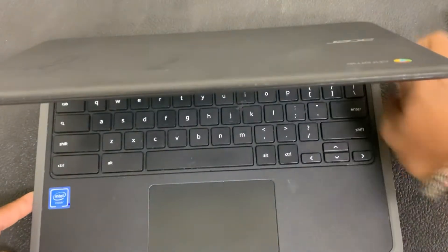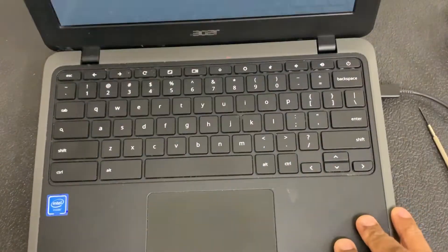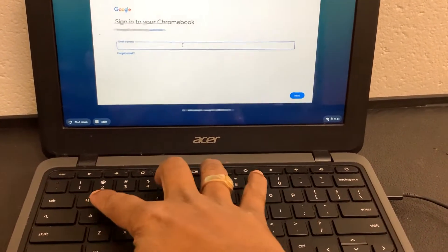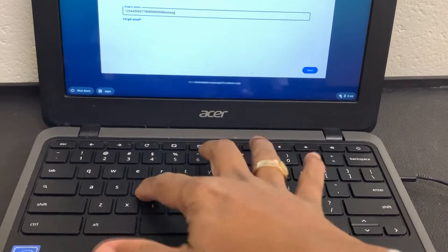Let me turn it on. It's on, and I'm going to plug it in. I'll try to type one, two, three, four — which was not typing before. Now you can see all the keys are working the way they're supposed to.